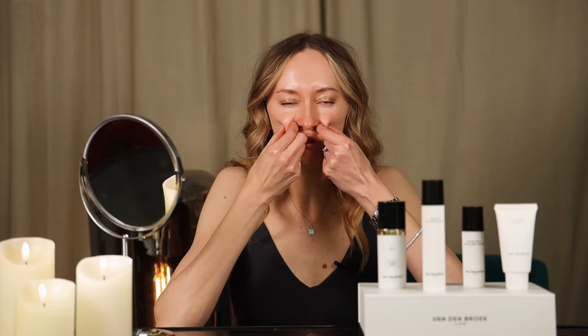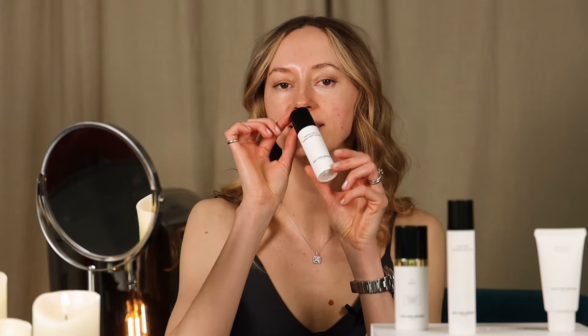In this video I am going to show you a great massage for nasolabial folds. When you have these kinds of heavy folds in the middle of your face, this massage is for you. In this massage I am going to use Recovery Serum.